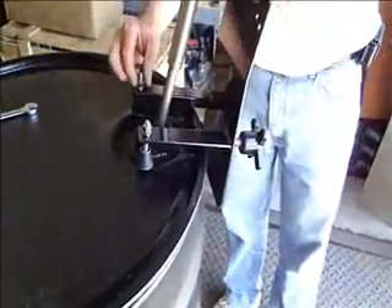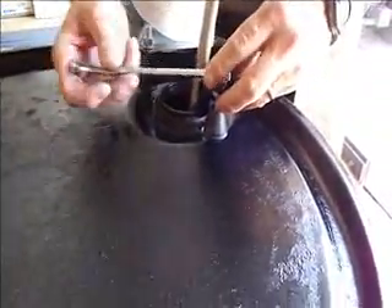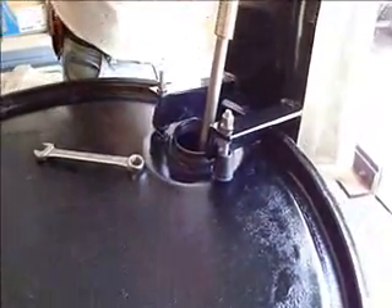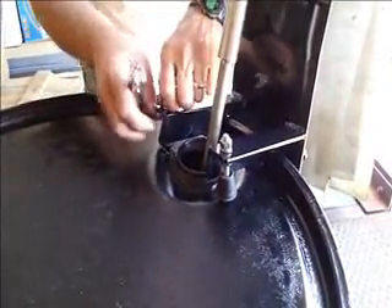And then we also have some adjusting legs on here. With a half inch combination wrench, you can just adjust them as far as the tilting — if you want it back further, if you want it down a little further, depending on your application.